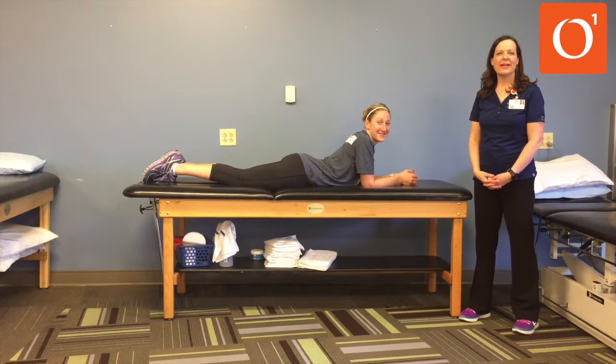Today we're going to show you how to do a plank. It's a good exercise to work on core stability and abdominal strength. It also doesn't put a lot of stress through your lower back.